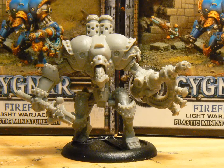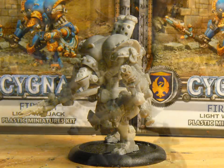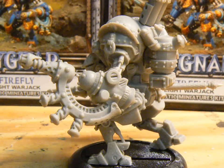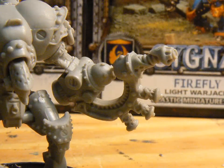Overall, I think the model looks great. I love the oversized, steampunk feel of the Storm Blaster. But the head seems a little thin to me, and in the future I may replace it with another light warjack head. And there's a fair bit of flash, some of it in spaces tough to work on.